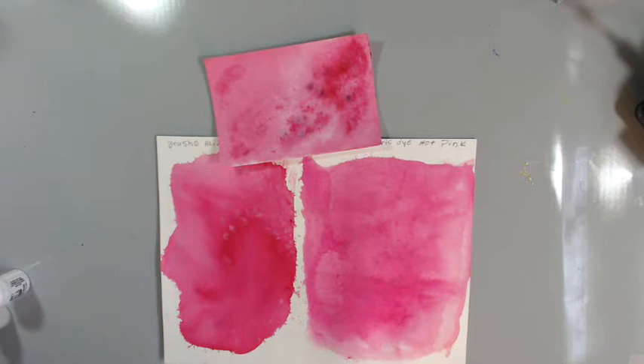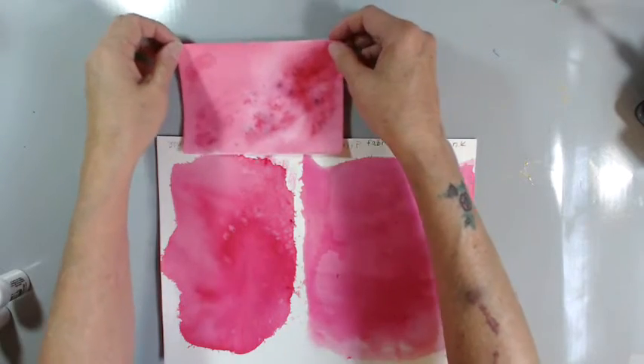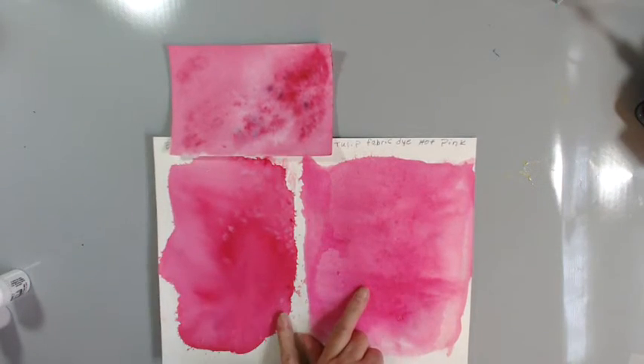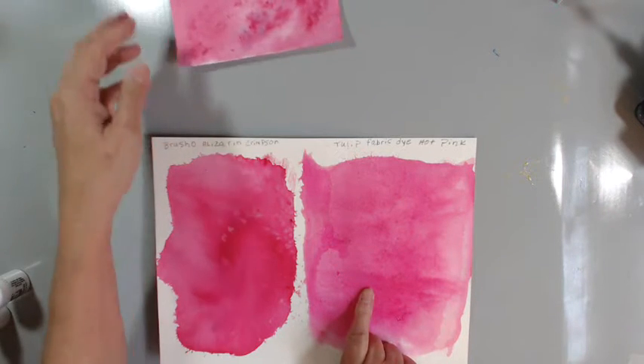Hi, my crafty friends, it's Nancy Basting, and I just wanted to show you something. Can you tell the difference? Well, I'm still comparing.